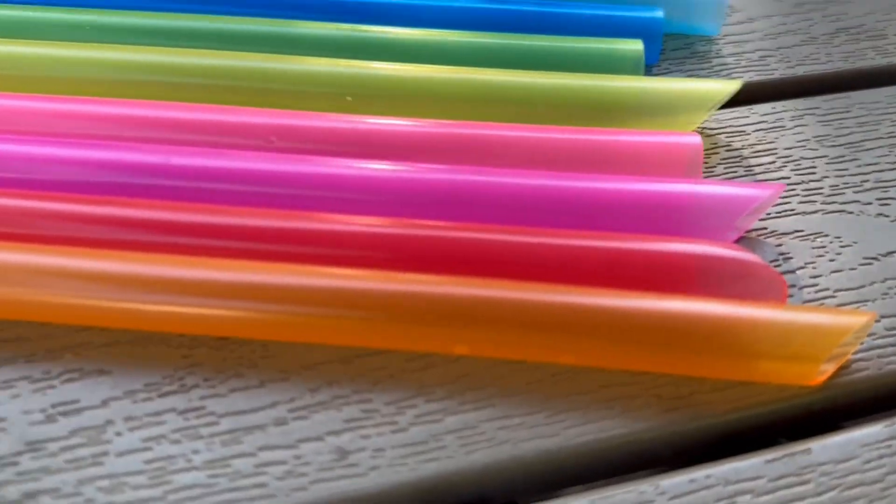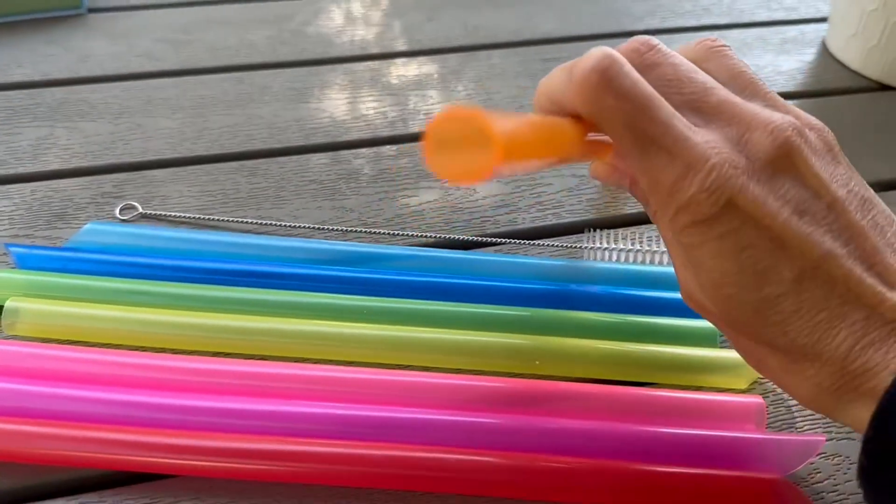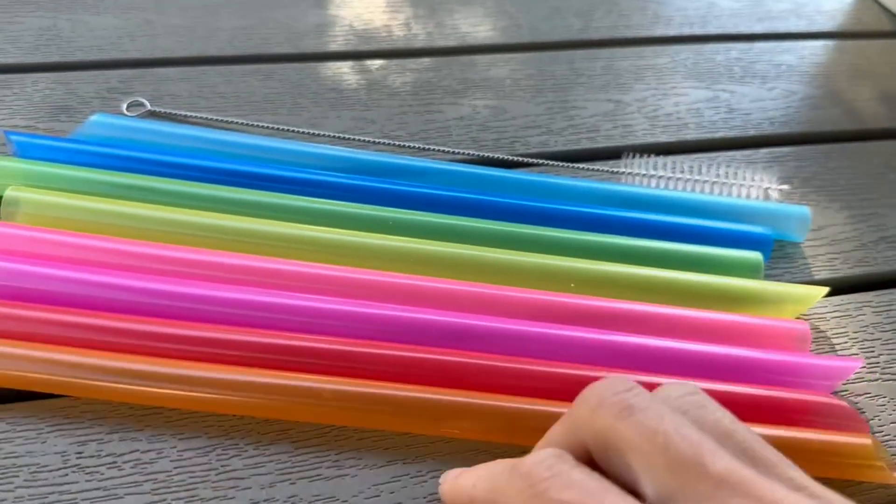It has an angle on that end and then the regular flat end on the sippy side. They are large — I was surprised — but that's the size you need for boba to go through.